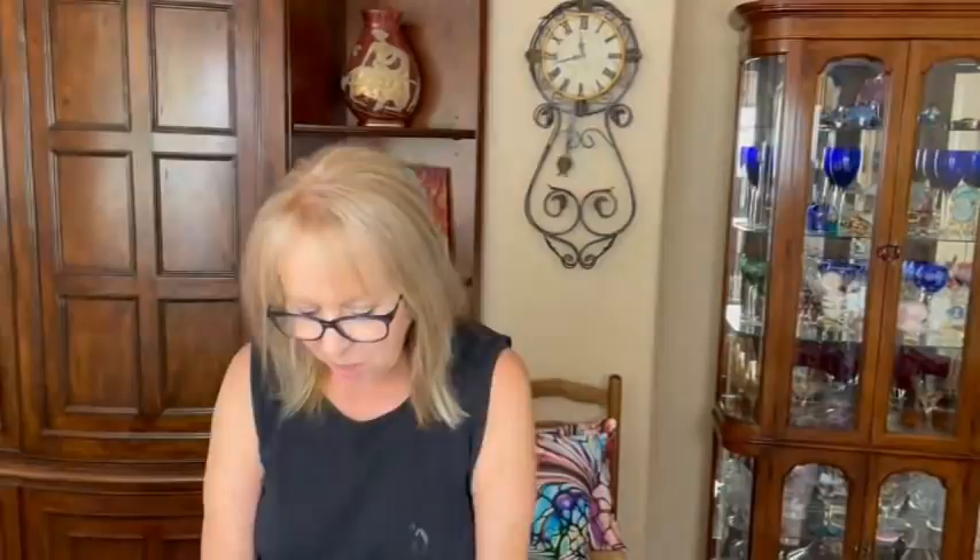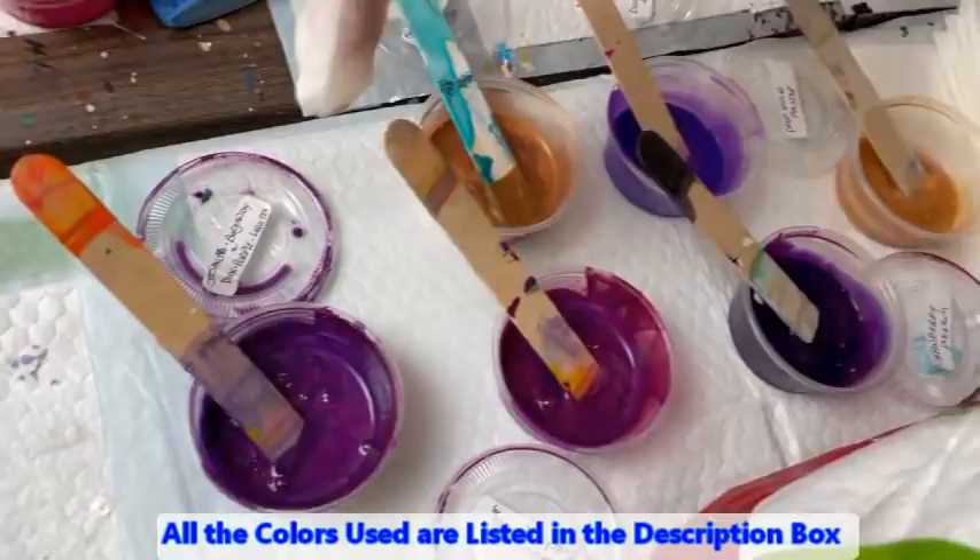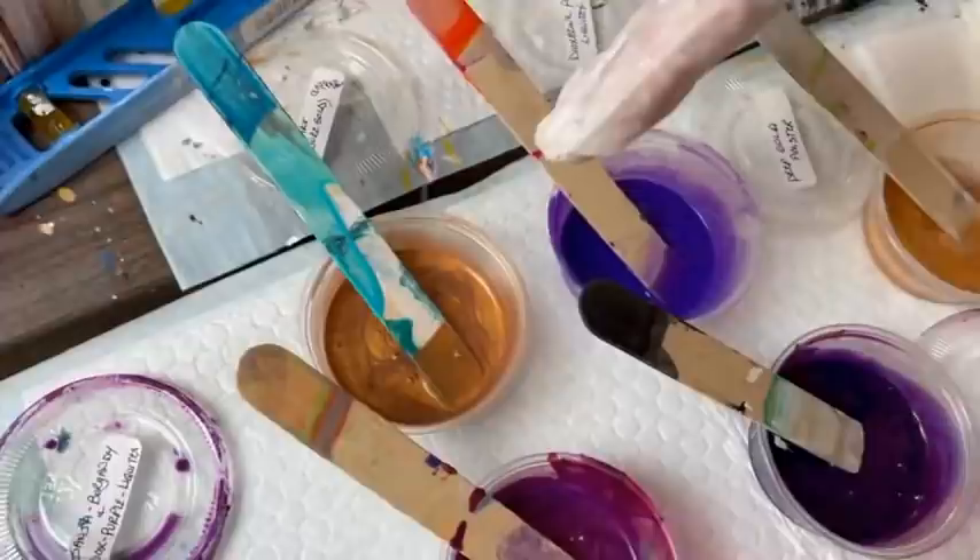Going down my middle for his body, I have Cranberry by Primary Elements, Blissful Bordeaux by Primary Elements, Josange Burgundy and Dioxazine Purple by Liquitex. Also I have Folk Art Treasure Gold Copper, Dioxazine Purple by Liquitex, and Deep Gold by Amsterdam. That's going to be the caterpillar body.